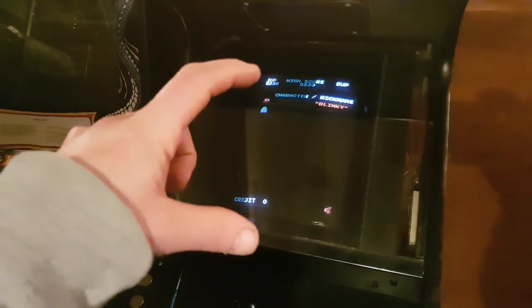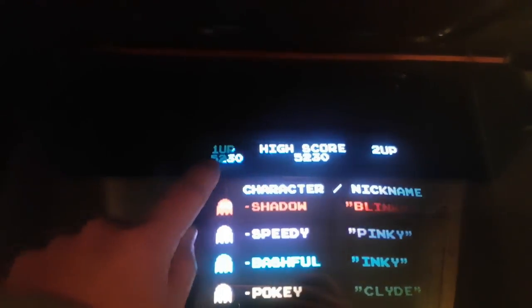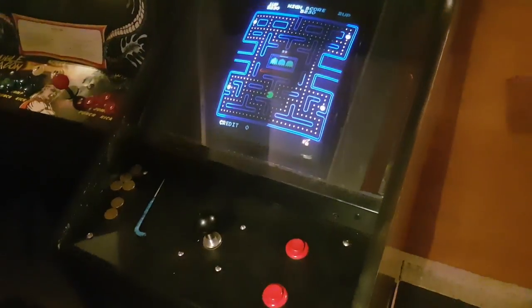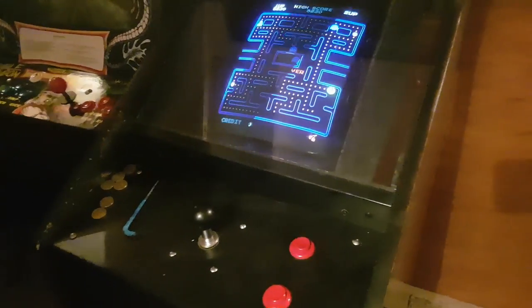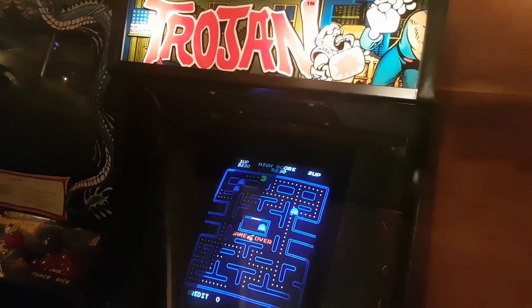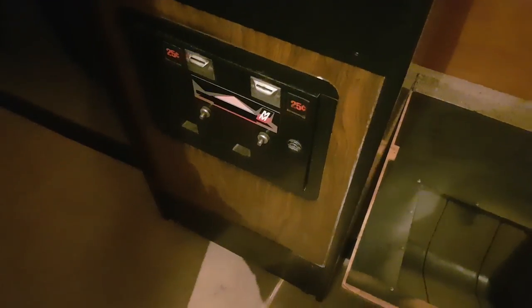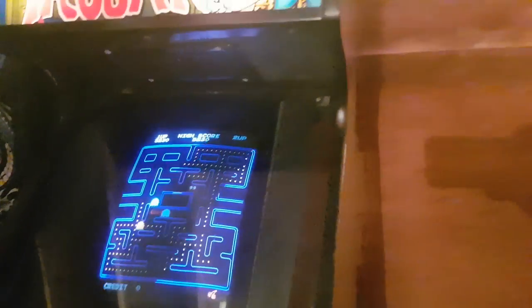Yeah, it looks closer to what the game is supposed to look like. If you remember before, it was all squished — much more squished. In fact it was a good inch, so that score display would have been much further up. Still waiting on the artwork — hopefully it's arrived by the time you're watching this, because at the time of recording this exact footage it hasn't, but we're almost there. I'll be able to put this back together and be done with Pac-Man.